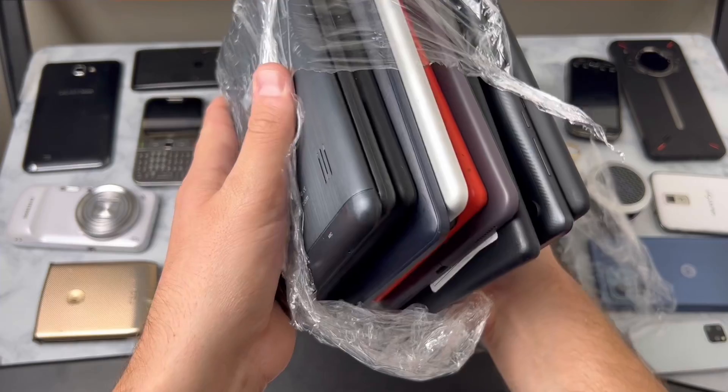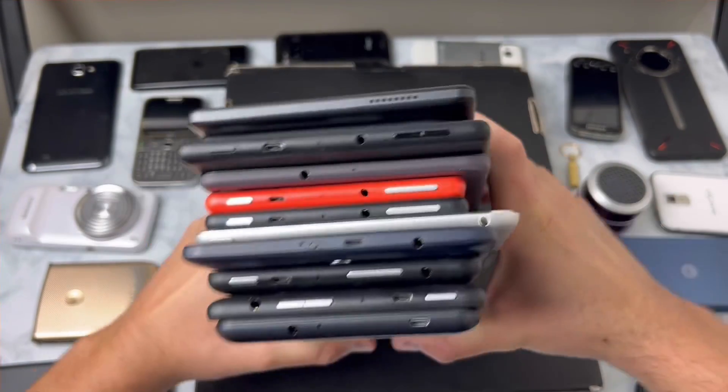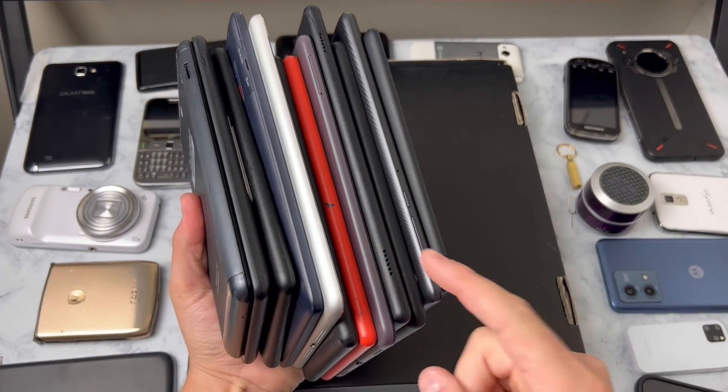A few of these look familiar - if you guys notice anything in particular comment below. This is going to be a good time. Before we jump into these tablets I'm going to charge each of these up and that's going to take a minute so let me go and do that real fast.